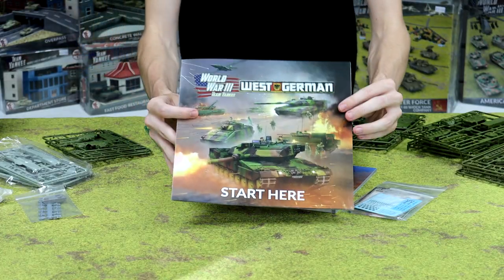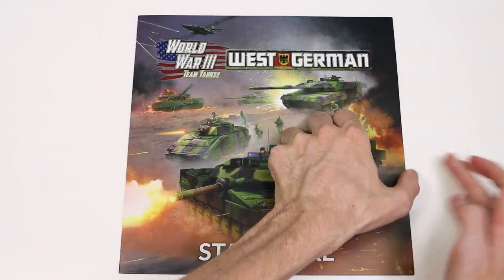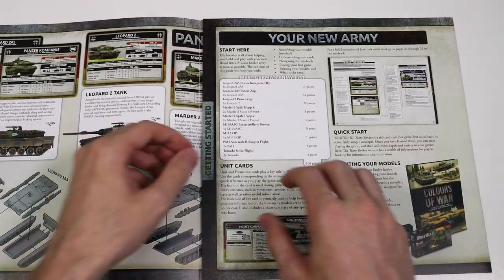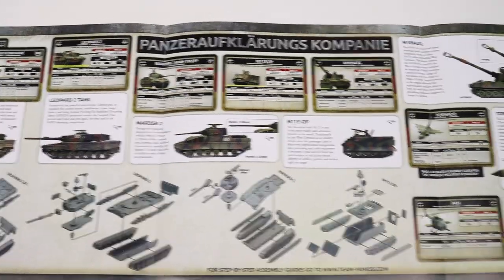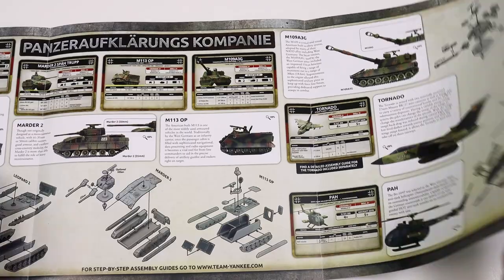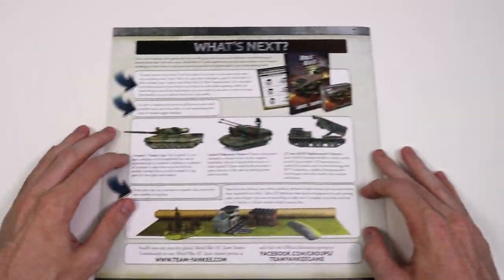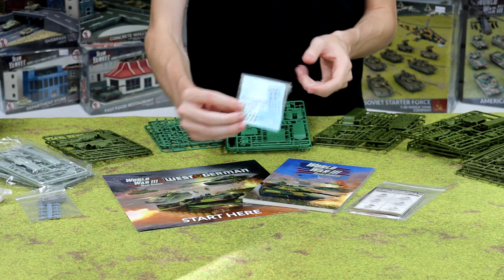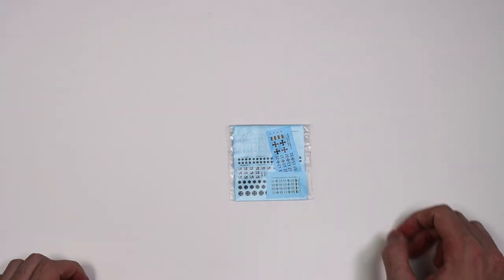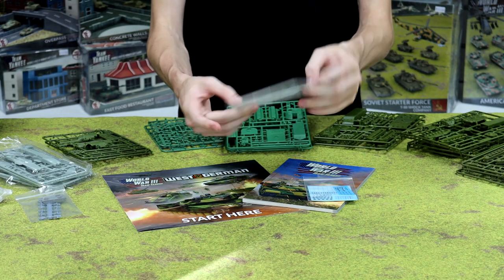Next up we've got the Start Here guide, and that's where you're going to start with this box. We've got all your instructions to build all your models in here, there's a rundown of the list included in the box, and on the back there's a 'What Next' section to tell you where you can go next with your force once you've got this one built and some games under your belt. We've also got a nice little bag of decals — you can't finish a force without decals — and a big stack of unit cards for all of the troops included in the box.